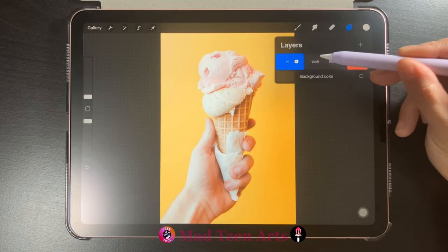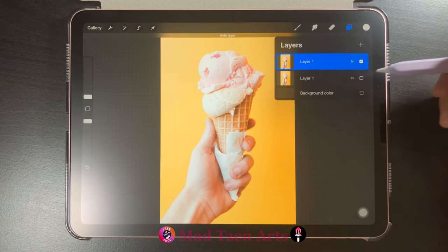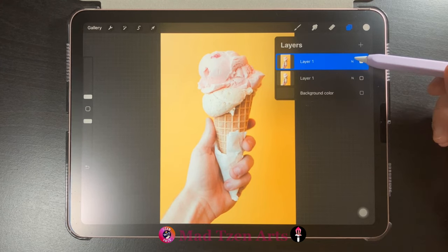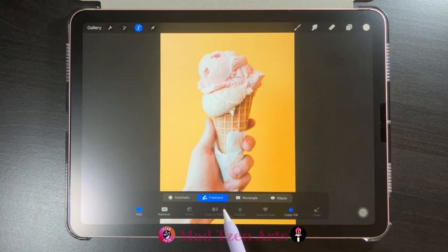First, let's go to Layers and we'll toggle off the background color layer. Next, let's make a duplicate of the image, then we'll toggle off the second layer under it. It's always good practice to have a duplicate copy available in case you make any mistakes. For now, we'll work on the top layer.